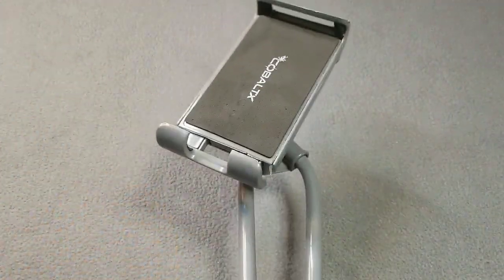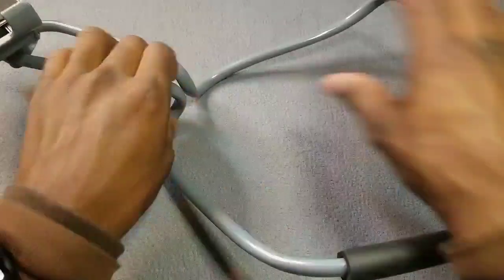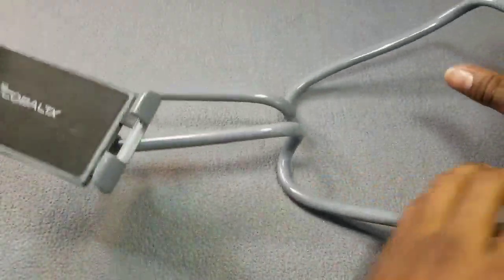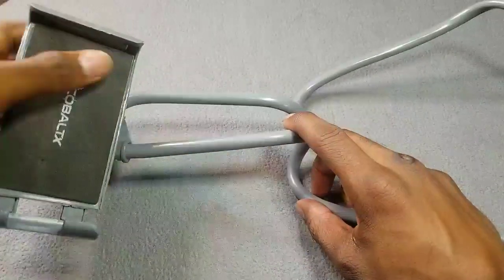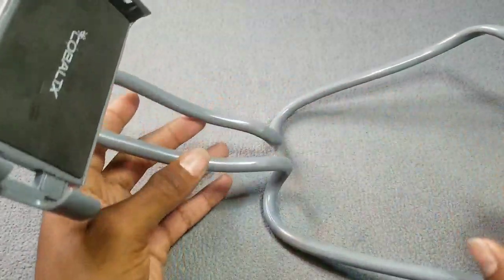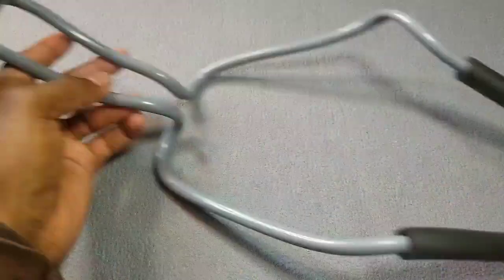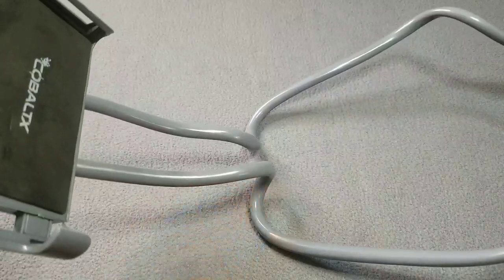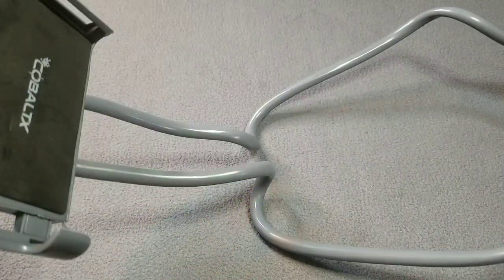Alright, there we go. So this is what it looks like — it's long so you can adjust it to your neck and watch your movies or whatever you're trying to watch. It's not bad. Let me grab a phone and adjust it around my neck and see what it looks like.